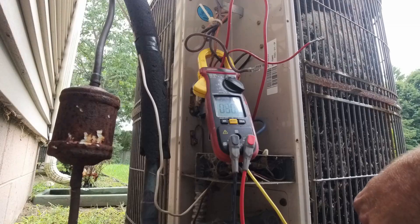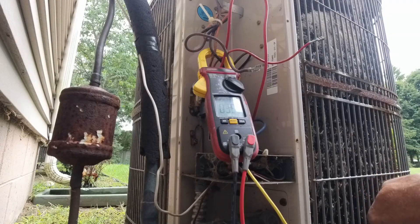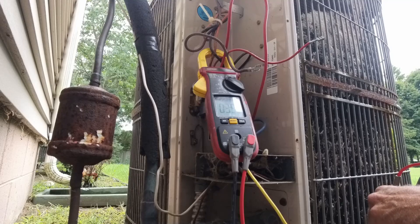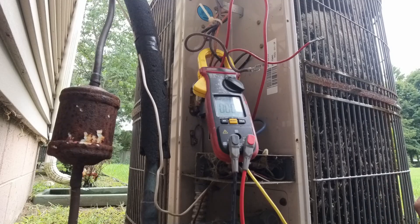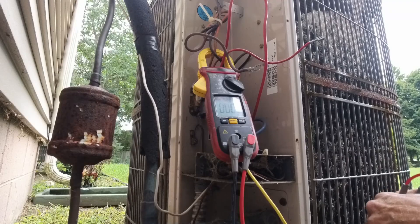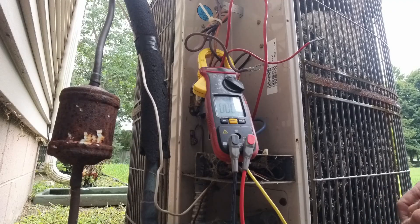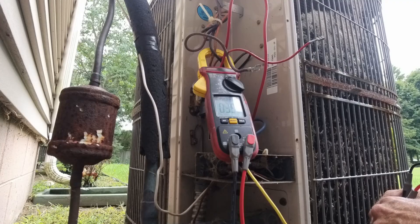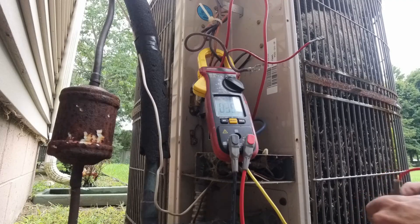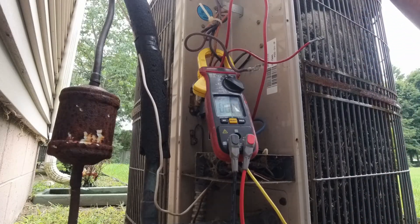It's giving me some weird readings at the start, like 30. Let me try it again - 35. It's really strange. Now it gives me zero, then 35, then 43. What is this thing doing?